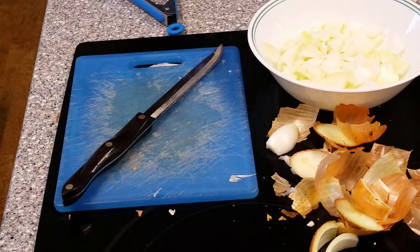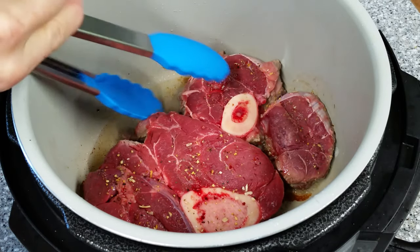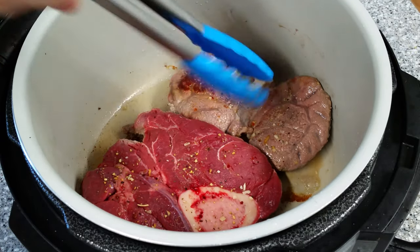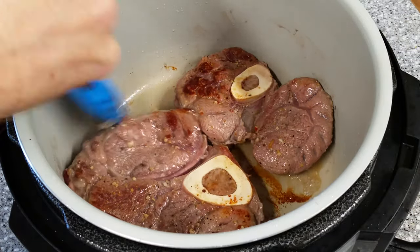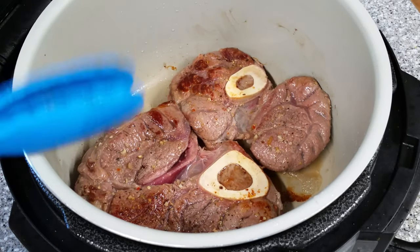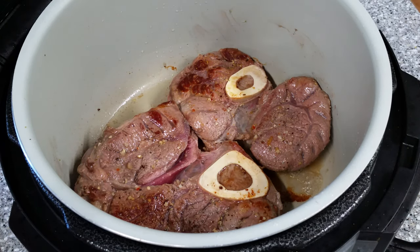I'm going to flip these now and then we're going to do the garlic. That's the sear we're looking for — beautiful. Again, don't forget you've got a bone in here, flip gently, don't scratch your pot. We're going another seven minutes, still on medium.